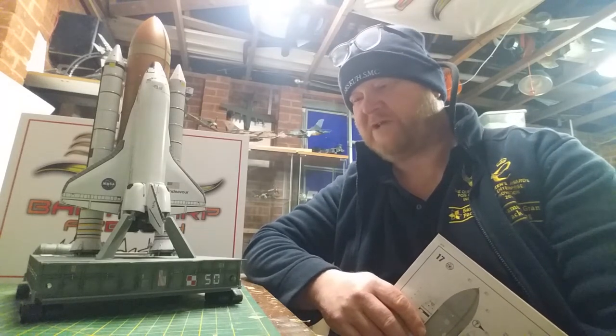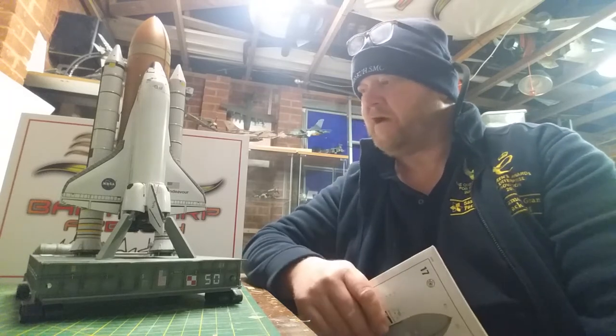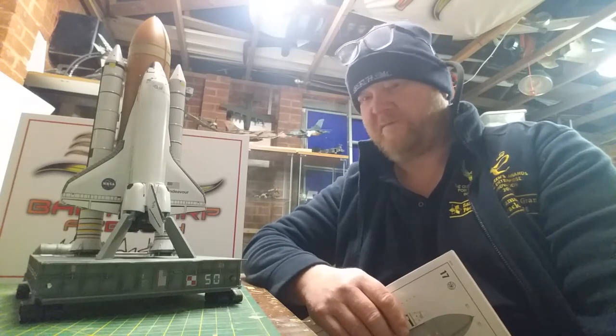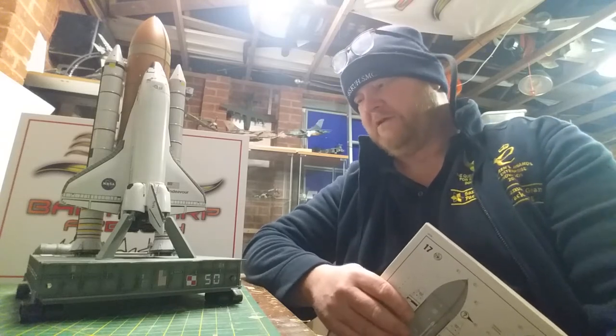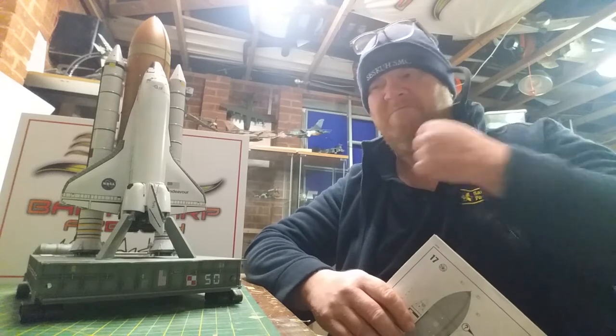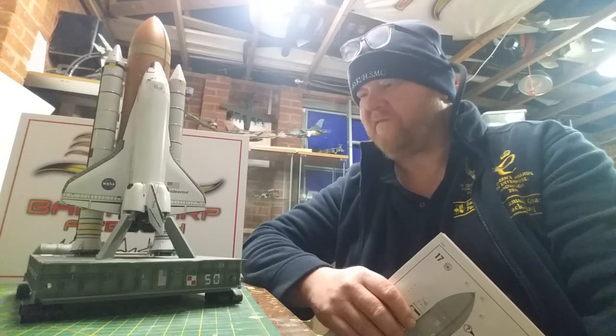It only seems like two minutes since I was posting on and saying I've dropped on this kit and I've knocked it off. I have knocked it off because I've just absolutely hammered it. I've been on holiday this week, first week in January 2021, and managed to knock this off.